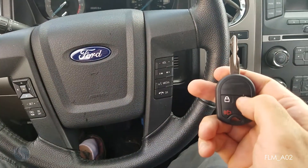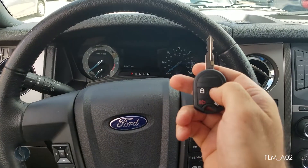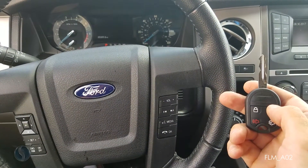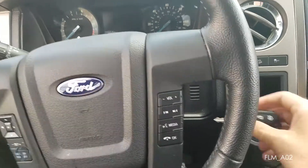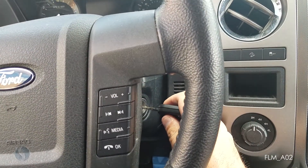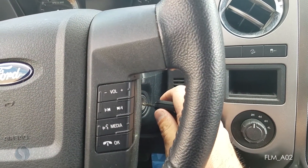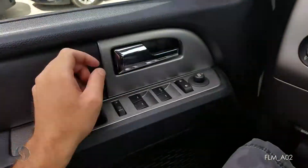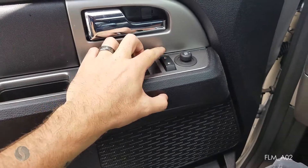All right, starts the engine. The remote is not working yet. If you get a remote that does not work after programming the key, you can simply onboard program the remote by turning the ignition on and off eight times. But first, let's open the driver door and hit the power unlock button.